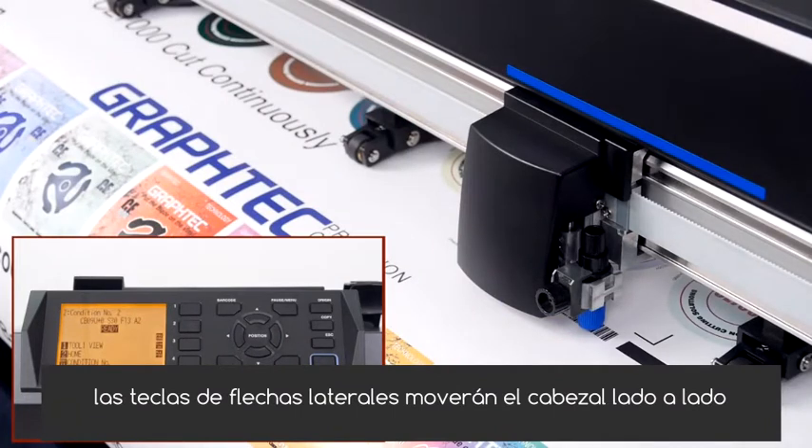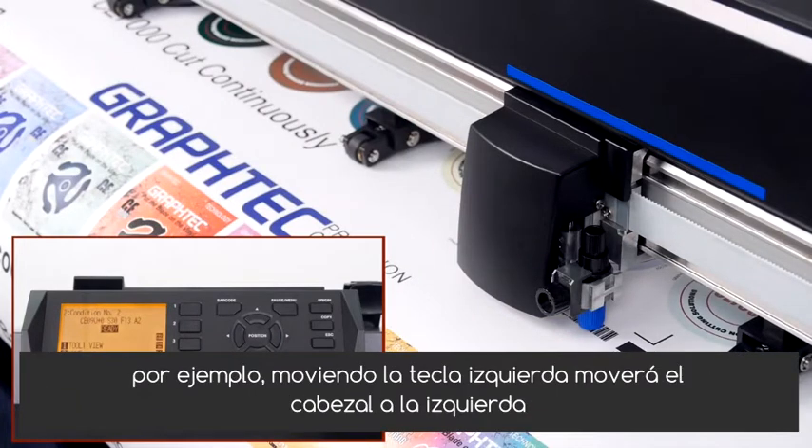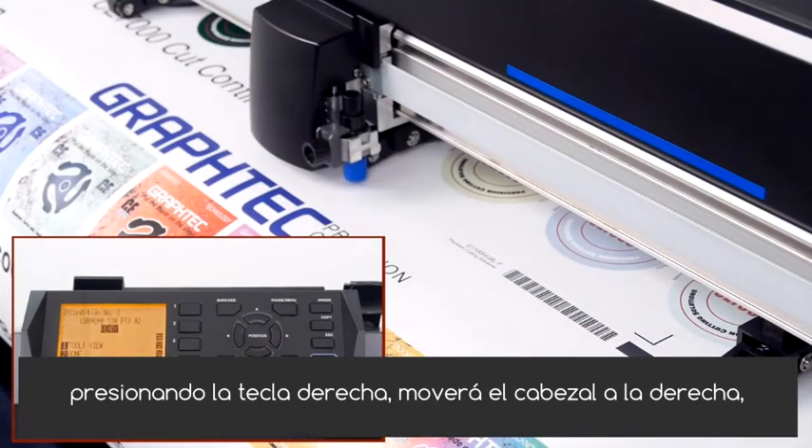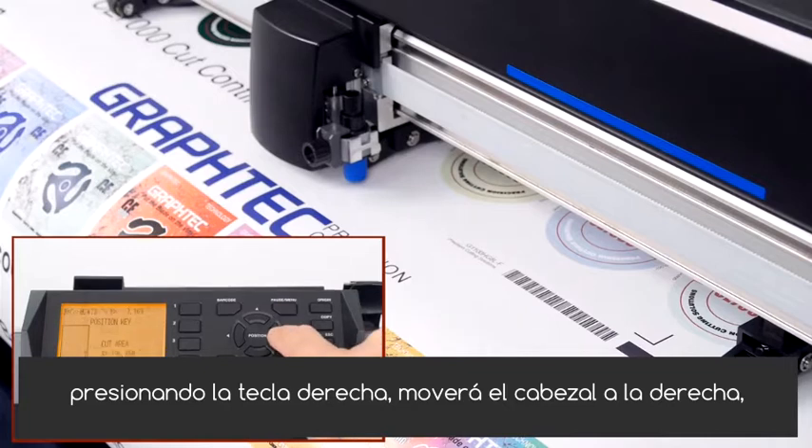The side arrow keys will move the tool head side to side. For instance, pressing the left arrow key will move the tool head to the left, and pressing the right arrow key will move the tool head to the right.